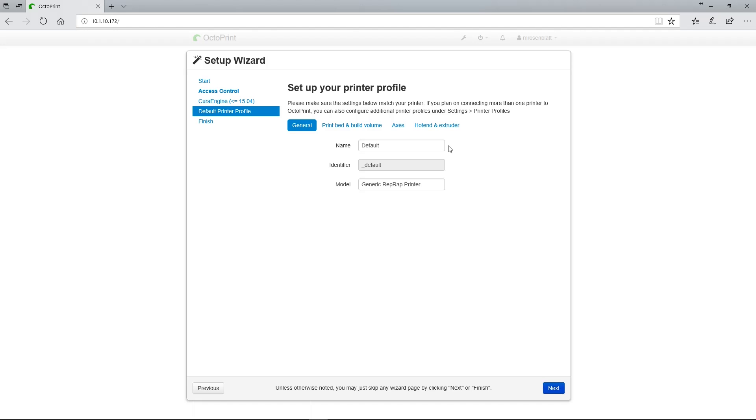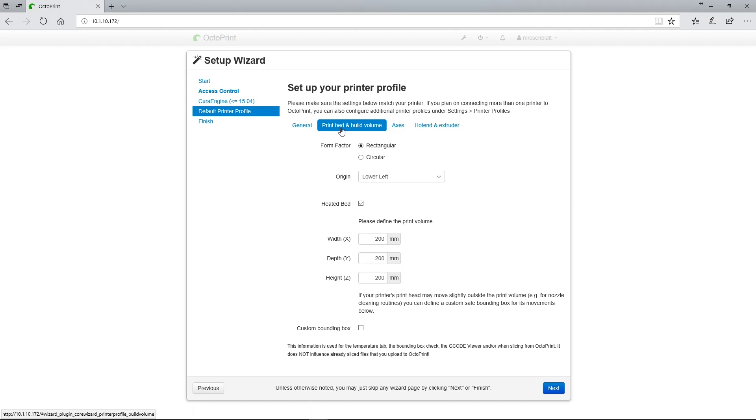Give your printer a name and model. The name is designed to be a name you'll personally remember, whereas the model is the name of your printer as provided by your manufacturer. Next, click on Print Bed and Build Volume — don't click the Next button at the bottom of the page. I promise you the page won't lose any of your information. Here is where you start to enter your printer's information. For most users with non-Delta printers, a form factor of rectangular and an origin of lower left will more than suffice.